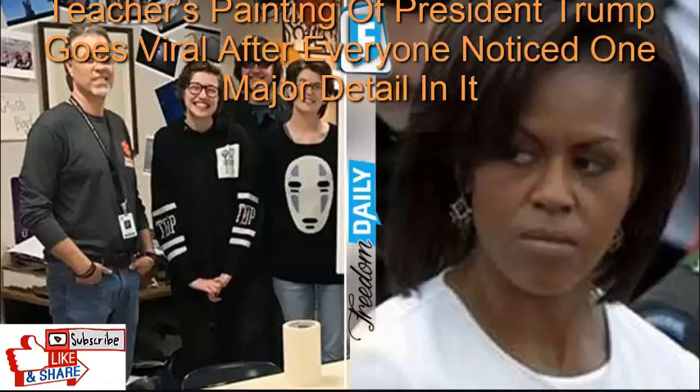Boyd sent the work to President Trump, who then sent back a signed letter applauding Boyd for being an innovative teacher and thanking him for sending the painting. In the letter, President Trump called it fantastic and said Boyd did a beautiful job. When Baldwin County Public Schools shared the story on Facebook, the post received a number of negative comments.